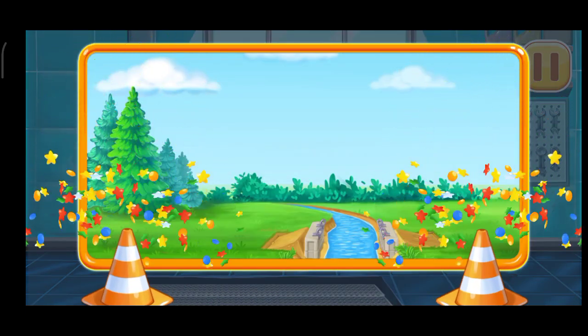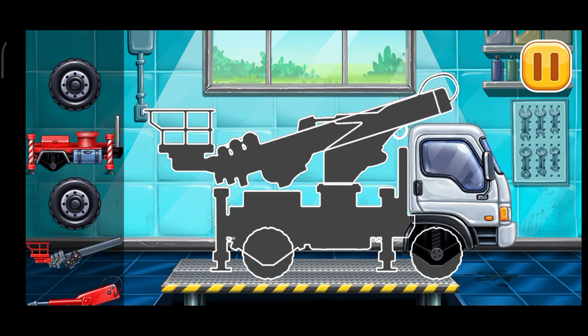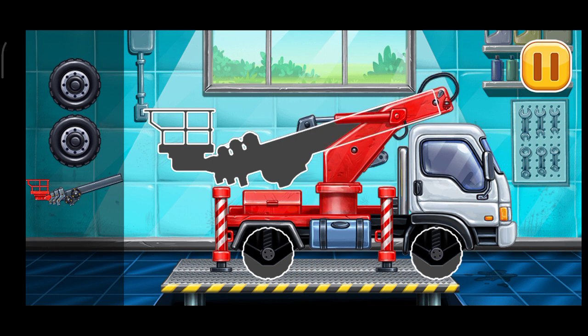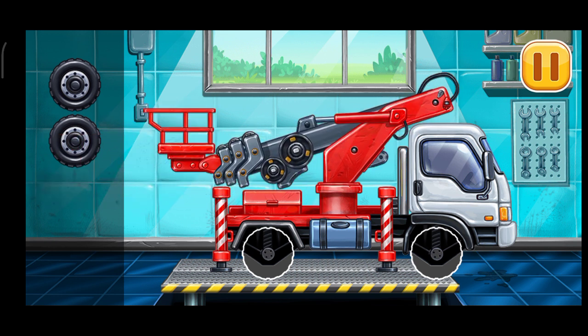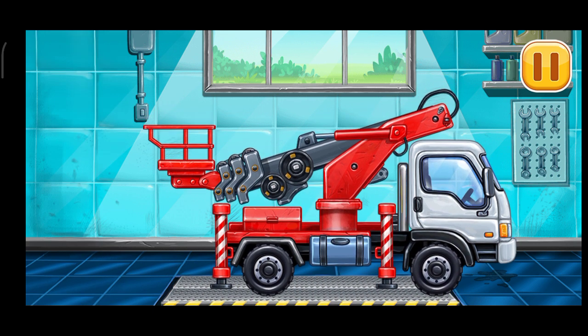Hooray! First, we need to assemble the cherry picker truck. Keep up the good work.